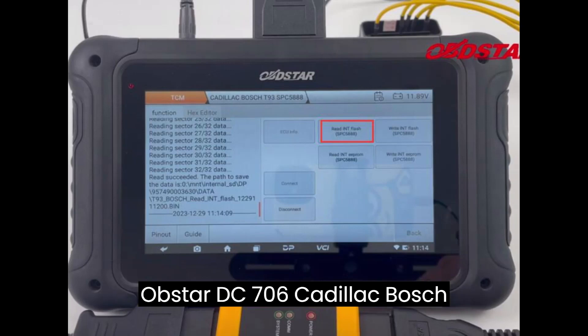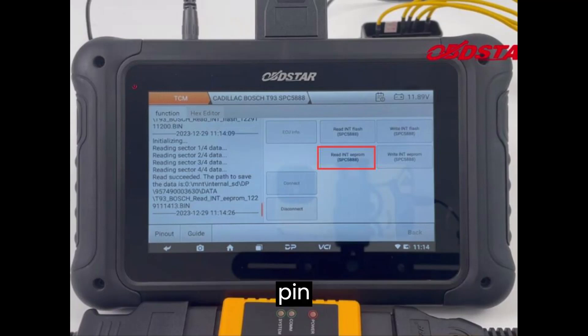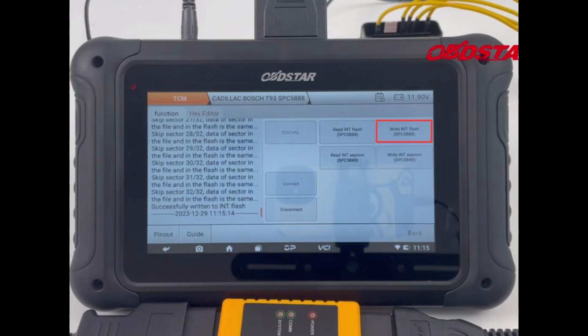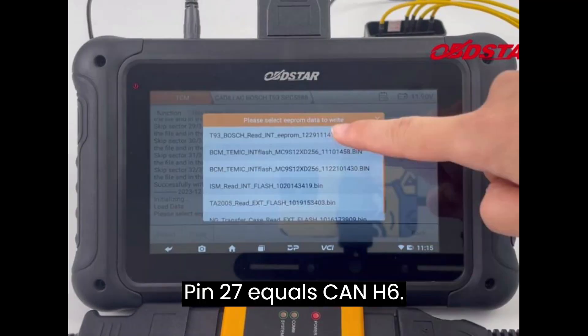Now let's take a look at the Obstar DC706 Cadillac Bosch T93 pinout diagram. A-pin 29 and 31 equals 12V on pin 16. A-pin 32 equals GND on pins 4 and 5. A-pin 26 equals CAN-L on pin 14. A-pin 27 equals CAN-H on pin 6.